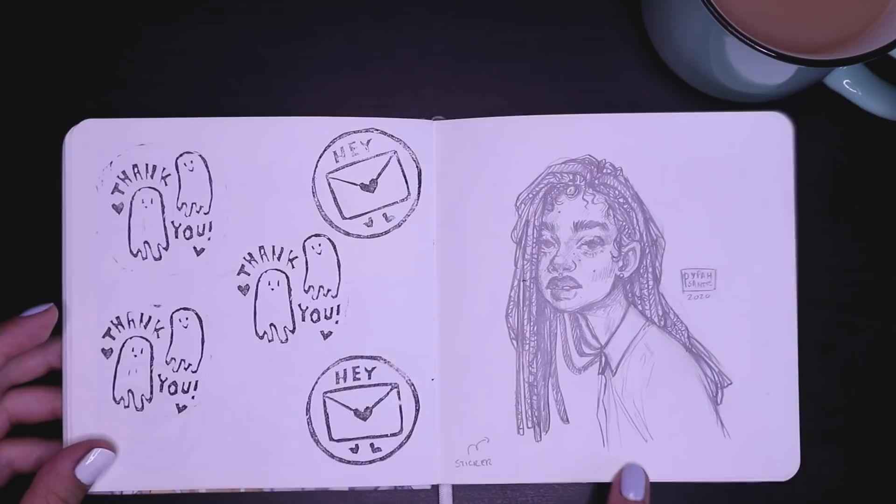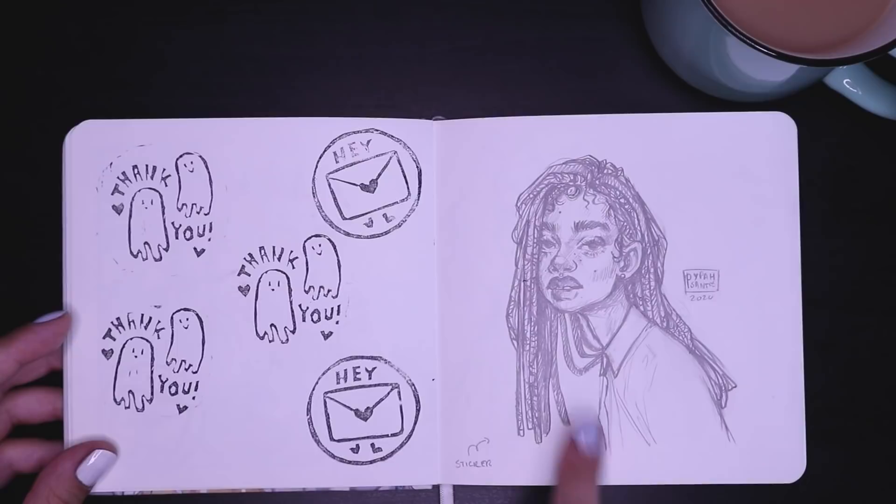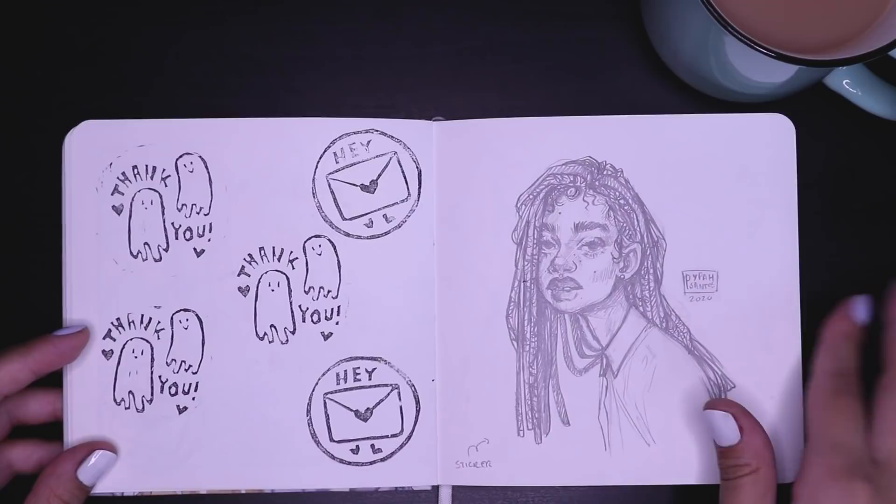And then I did this drawing, which I was really happy with how it turned out. It had been weeks since I'd drawn when I drew this, and I was just very happy with it. It kind of brought me back to life.